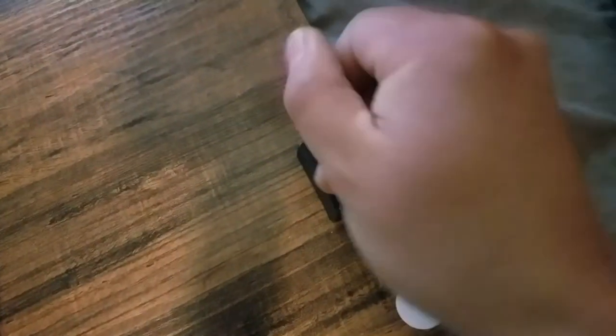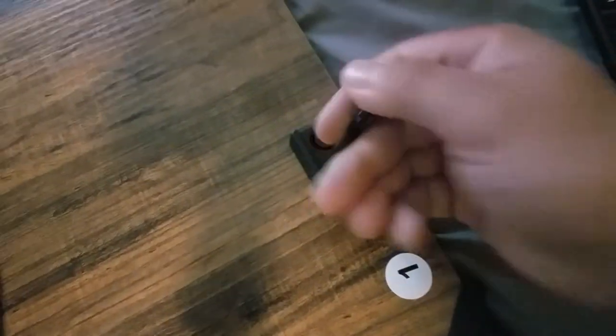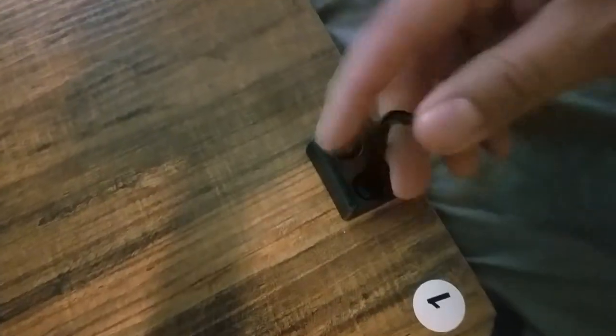With step two, installing these. Got this one tightened down already, as you can see. The directions are pretty well explained. Tighten this one down. By the way, you don't need to crank these down — just pretty snug is good enough.